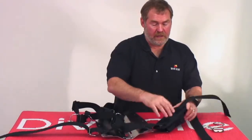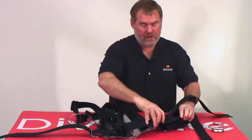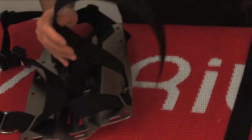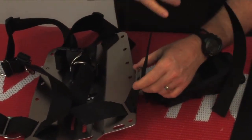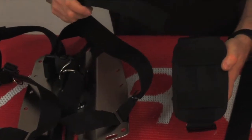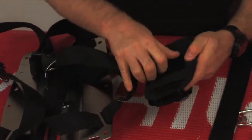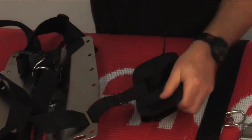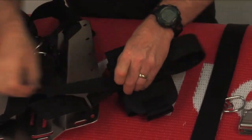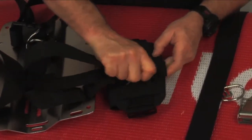If you want more real estate, you can mount it using the slots on the side. Take the pocket off, take the slide, and use one of these slots right here. Run it through the webbing — notice I left the slide in place. Then put the slide on, and that will keep the pocket in place for a vertical mount, and then run it through here.